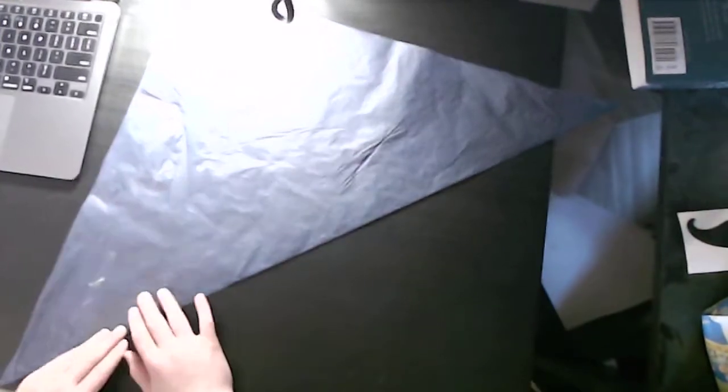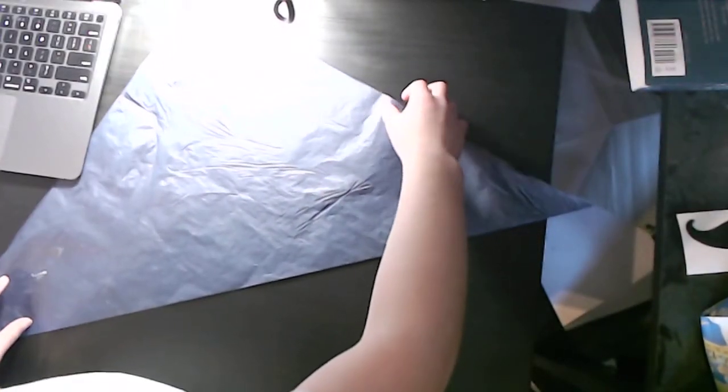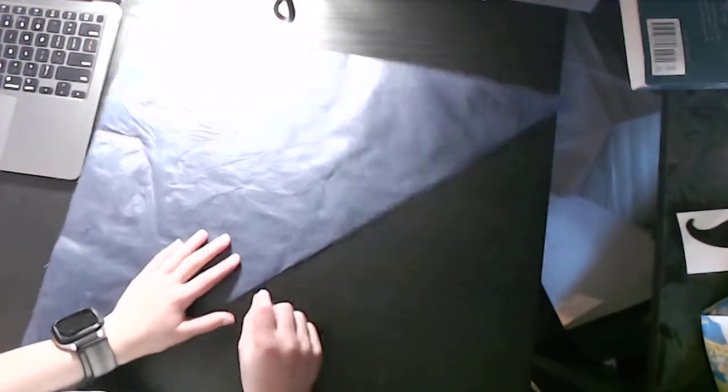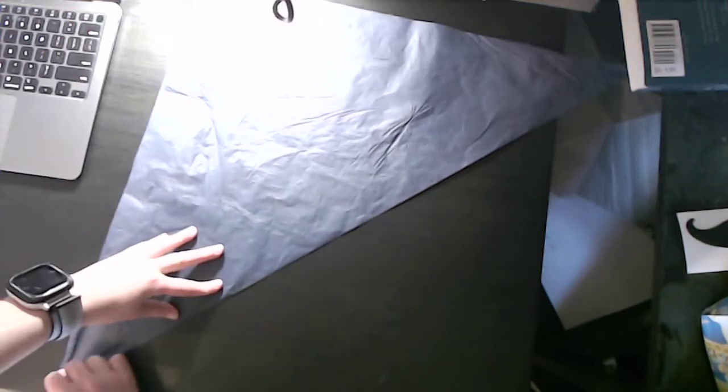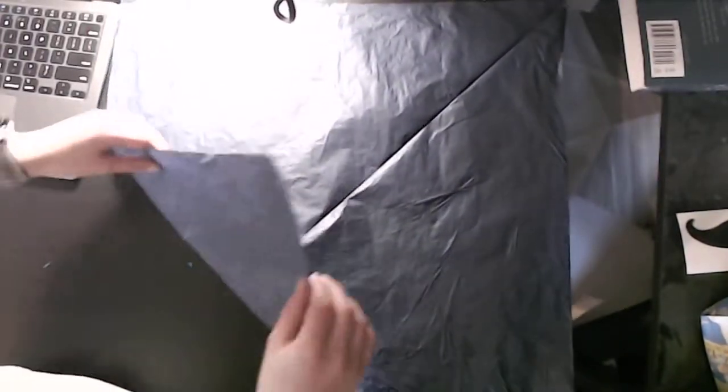Everyone says single tissue is only for insects — I strongly disagree. I use it for a range of everything I do. Make strong creases and make sure they're precise. Okay, unfold, flatten it, and now fold diagonally in half in the other direction.